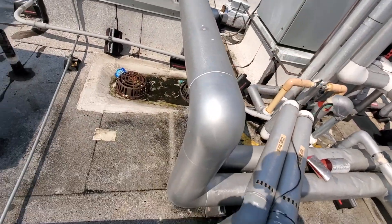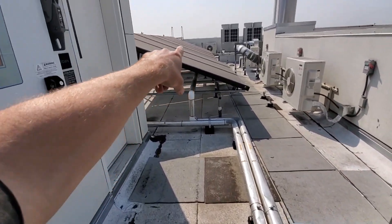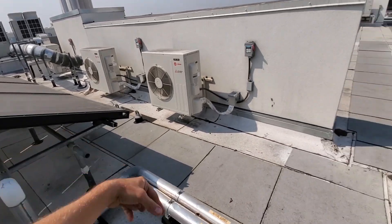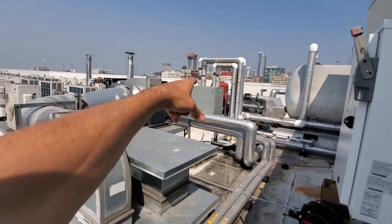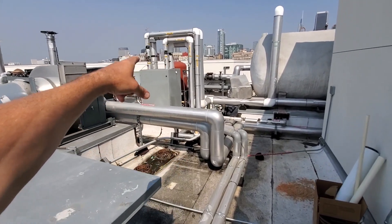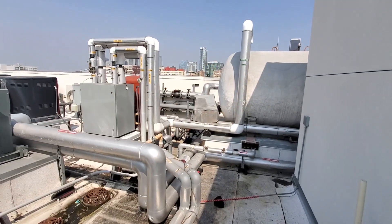You've got a glycol supply — it comes through here, runs through these solar panels, heats the glycol, then comes back. That's what fires that boiler, and then that somehow heats the water.